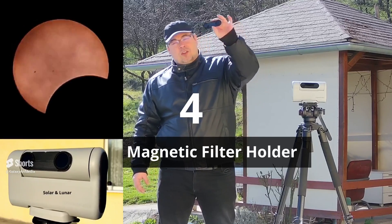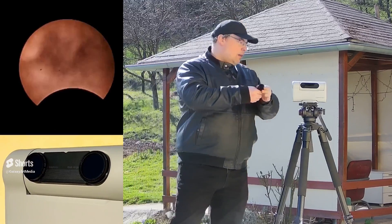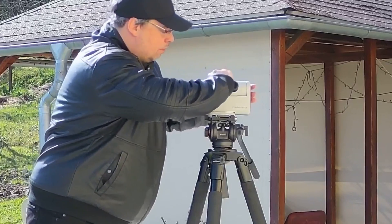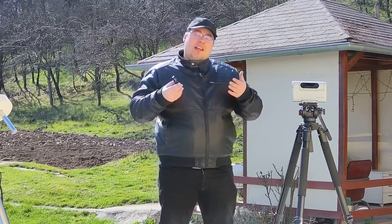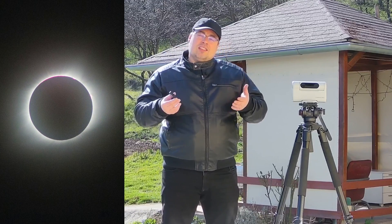The DOAV-2 also has a very nice magnetic filter holder that will allow you to place the filters on the DOAV-2 smart telescope or take them out in just a few seconds. This is very useful when you want to image the sun's corona.